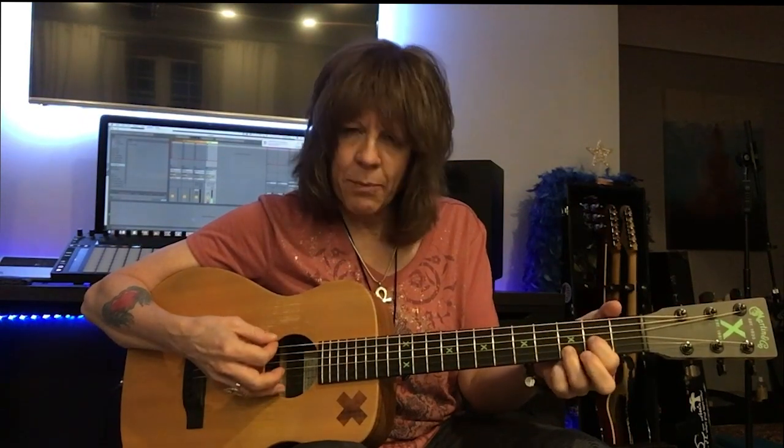I'm barely picking here, just kind of feathering the strings. Vibrato here. If I push too hard, it'll come out of tune. Remember, as silly as it sounds, you're playing an instrument. You are driving, you are in control.